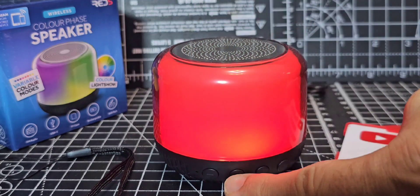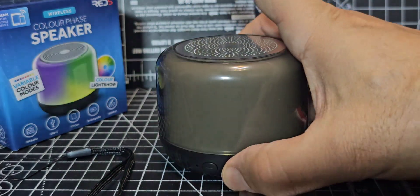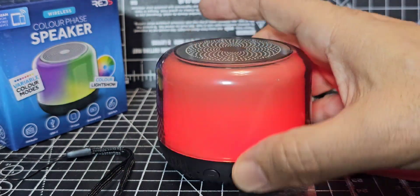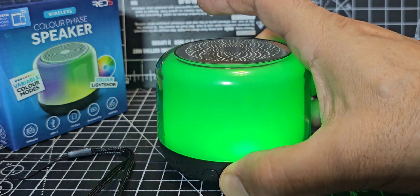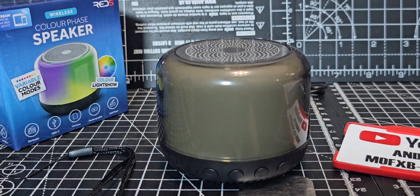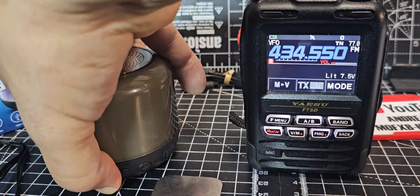It's also showing a play button here for tracks, but there's only one track on there. Let's turn it off. Now we're going to get a bit geeky — power it off and get one of my radios. Let's turn it on and put it into Bluetooth mode.